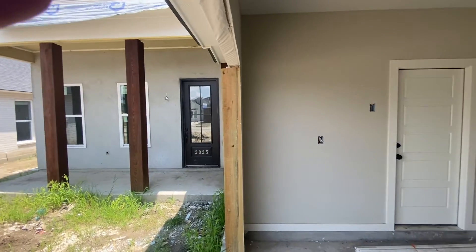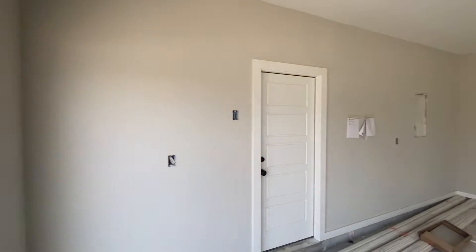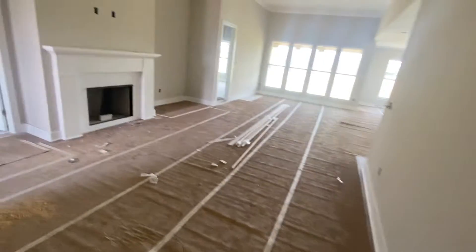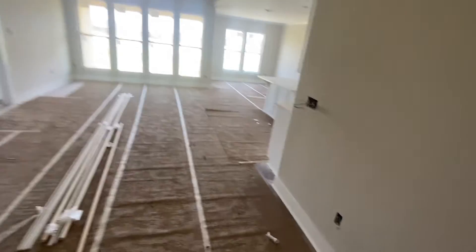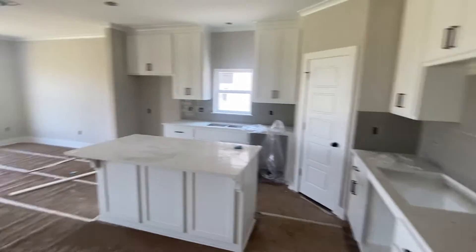Welcome home, Jazz. You can see we stained the front of your house, and you can see this is painted on the inside — so everything is painted on the inside. As you walk in, flooring is done, paint is done, and we're waiting on appliances at this point to move forward, so no appliances are in just yet.